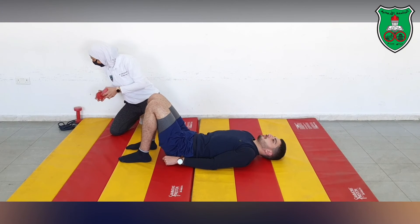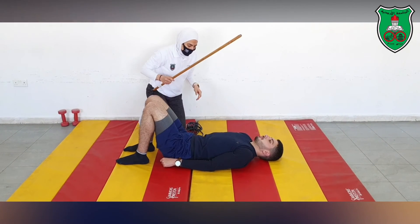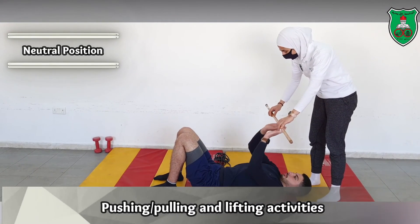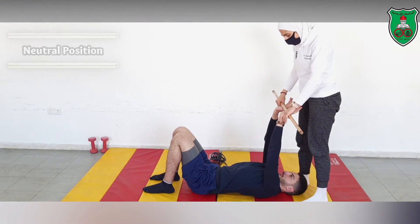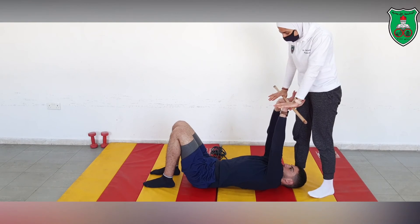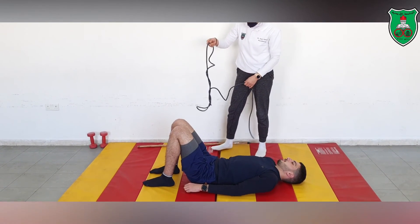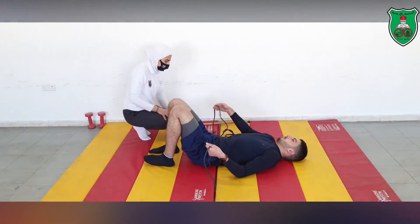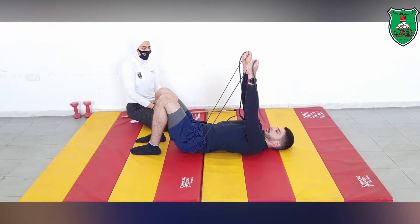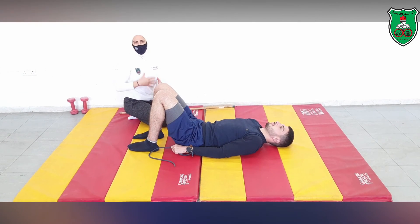We can also use pushing and pulling activities. For pushing, the performer maintains the neutral position and uses a stick — I try to pull the stick upward while he pushes against it. For pulling, we use an elastic resistance tube: he fixates the tube underneath and performs shoulder flexion with the elastic resistance while maintaining the neutral cervical position, holding for 10 seconds.